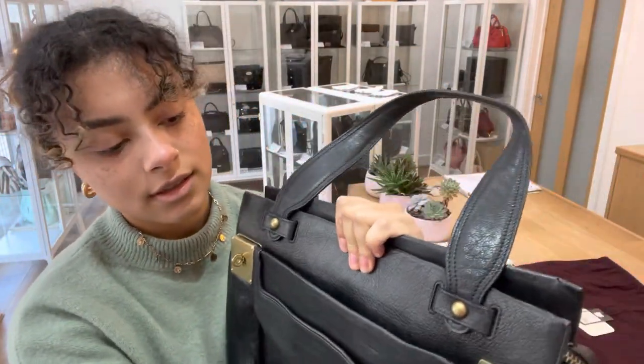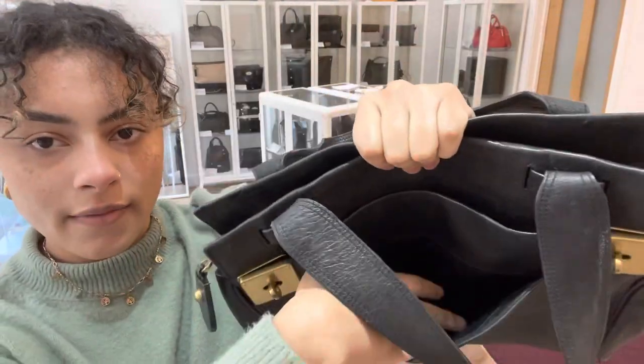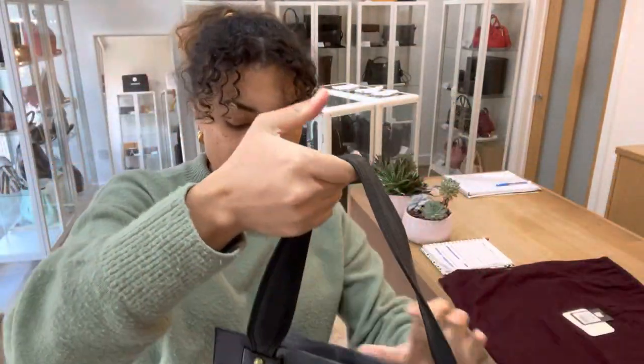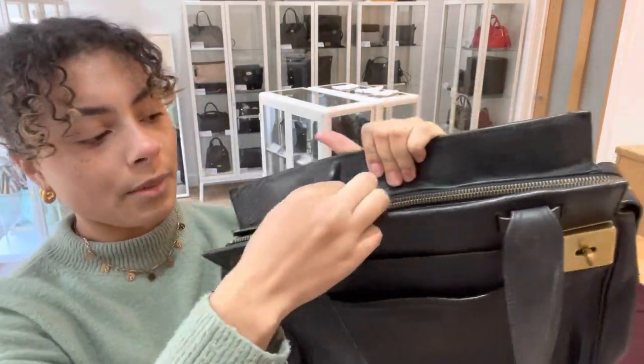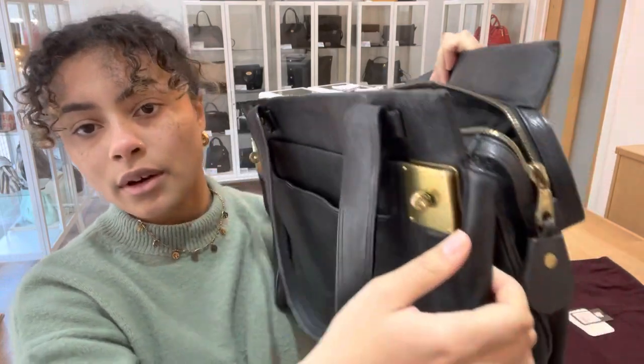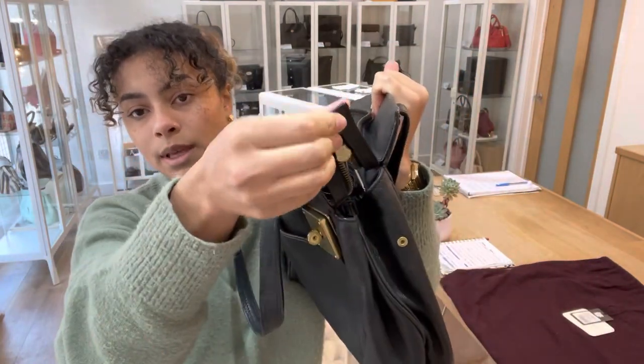Just on the front of that section as well, we've got one exterior flat pocket. We have a zip top closure with a little leather zip pull and that has also got a pressed stud fastener on the end as well. So that pops open like that.